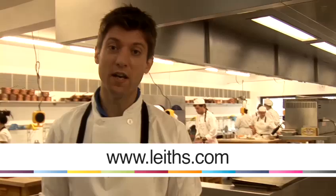Hi, my name's Rob Cottam. Welcome to Leeds School of Food and Wine. We're a leading cookery school based in central London in Chiswick. Not only do we run a year-long diploma course for professional students and chefs, we also run a range of one-day, one-week and evening class courses to give inspiration for further recipes and skills at home.